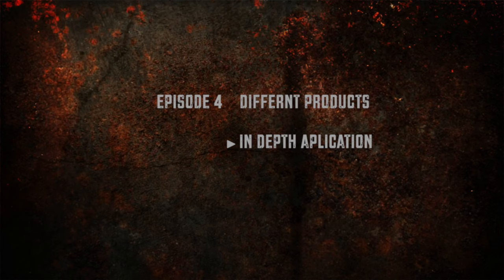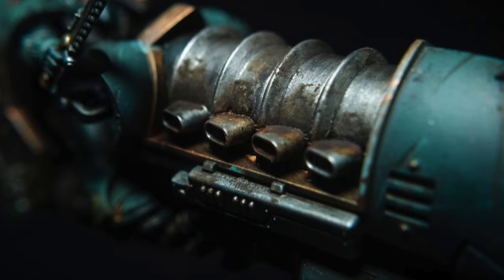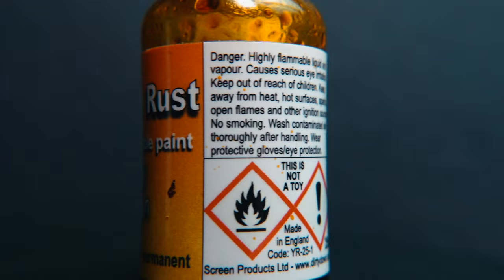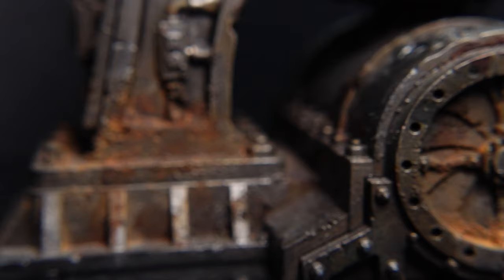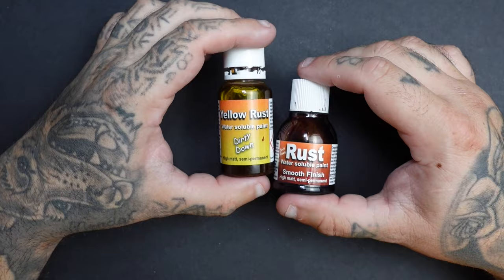Episode four will involve painting an entire miniature using these products, showing other techniques and products we can use alongside them. Now, what is Dirty Downs Rust? There are currently two versions available: the original and a yellow one. Both have their place, and we'll look at using them in conjunction. Essentially, Dirty Downs Rust is a dark-coloured liquid that dries to a high matte rust colour in one to five minutes, simulating atmospheric oxidisation of aged metal.